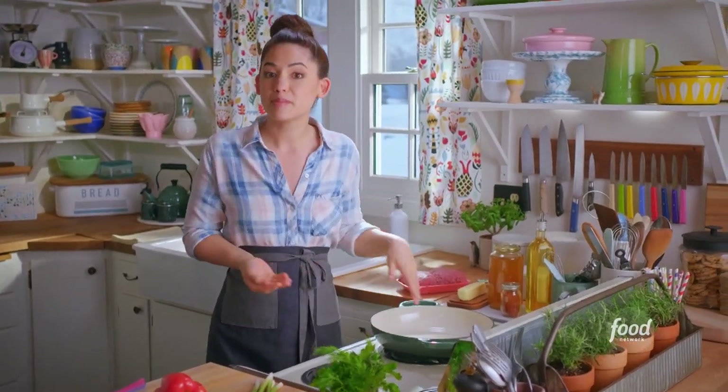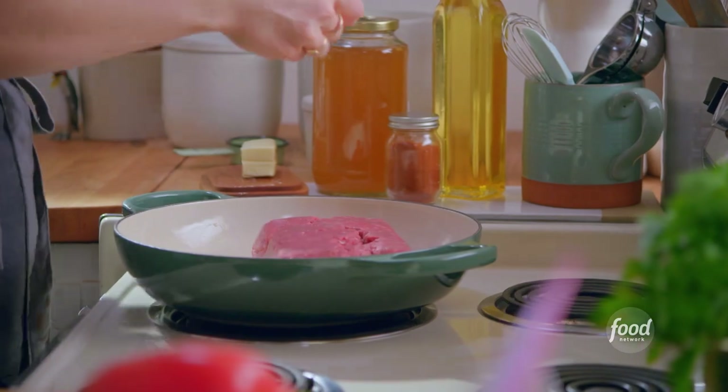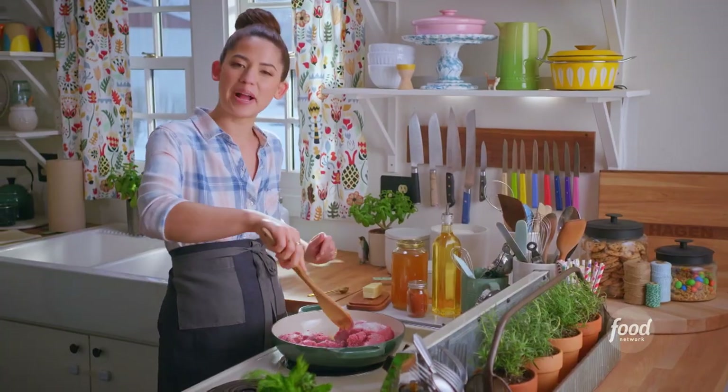I'm gonna start by melting four tablespoons of butter into my pot here. I'll add in two pounds of ground beef. I'll season it with a teaspoon of kosher salt, and I'll cook it over medium-high, breaking it up with my spoon until it's browned.